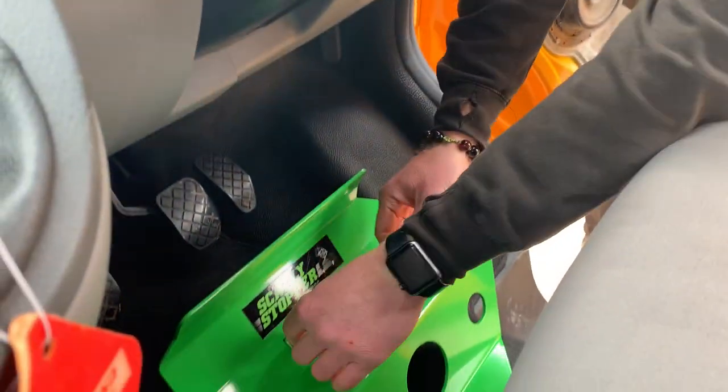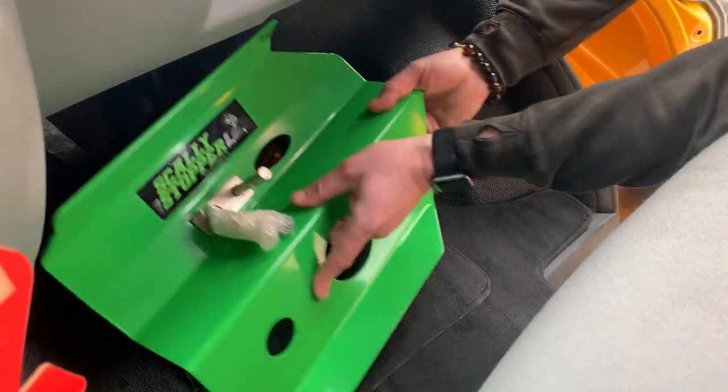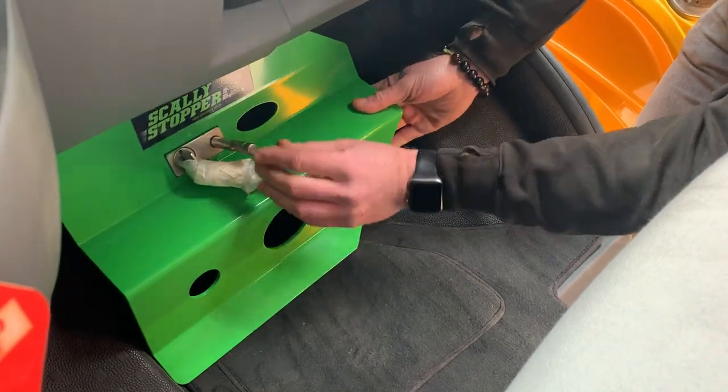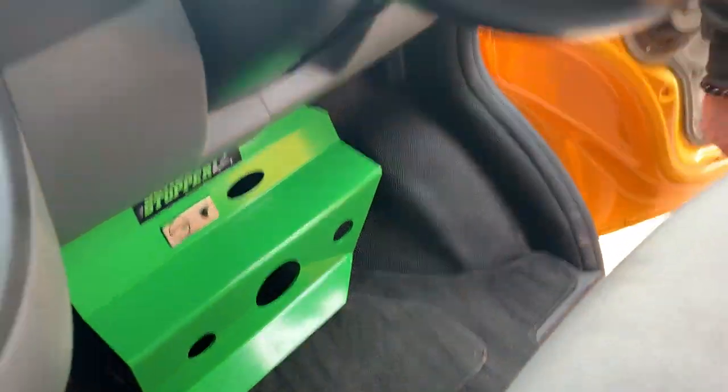Right, so we're going to fit the scally stopper. Turn the lock, open the pin, and then you just push it over the pedal, pull it over, push the pin, take the key out — and that's it.